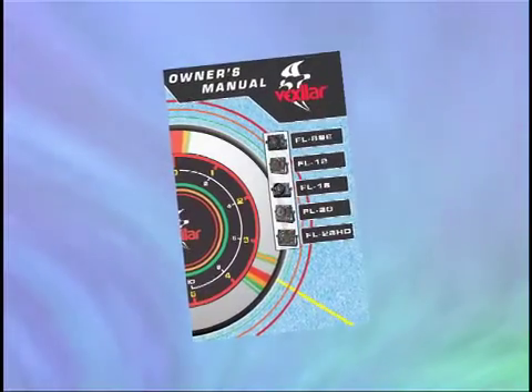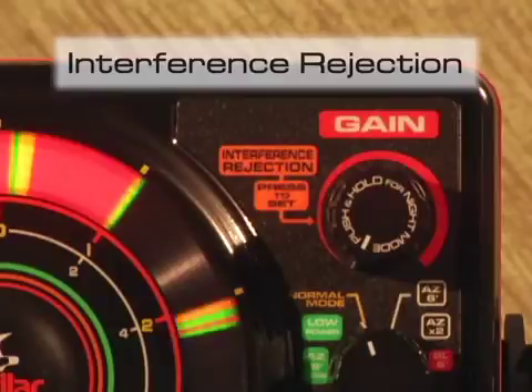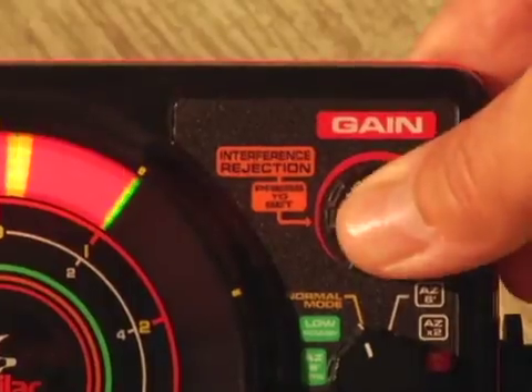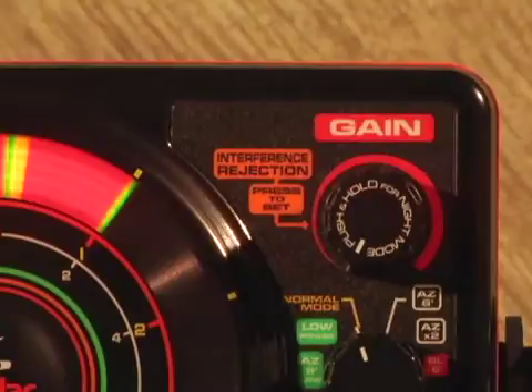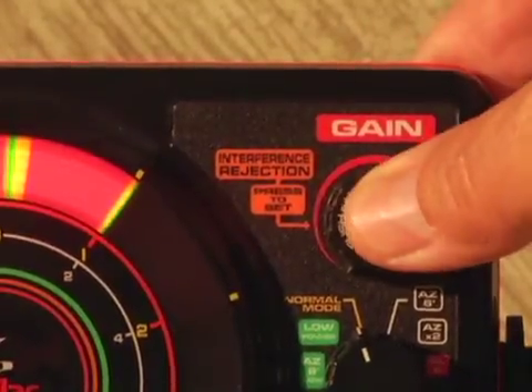Please refer to the owner's manual about troubleshooting. The FL22 has 10 interference rejection settings built into the gain control knob. This feature will help eliminate crosstalk when you are fishing near other anglers also using a Vexilar. To activate the IR option, simply tap down on the gain knob and keep tapping until your display is clear of interference.